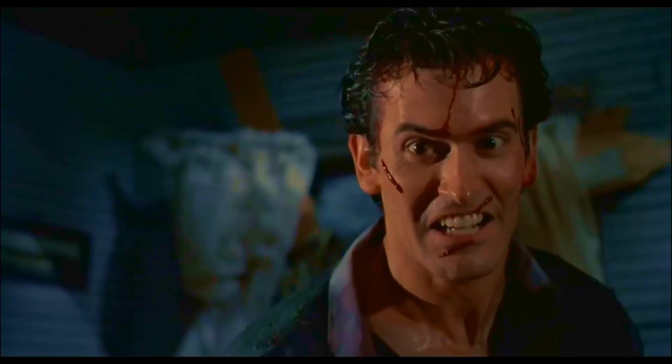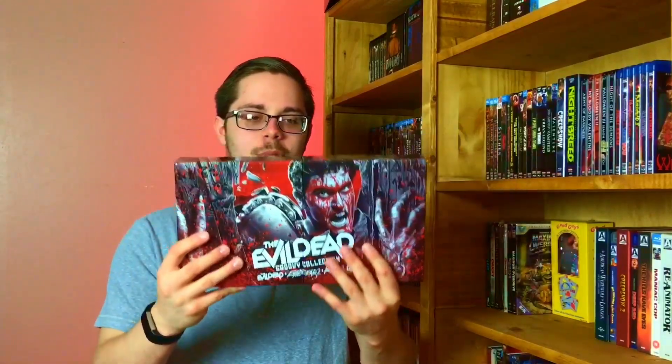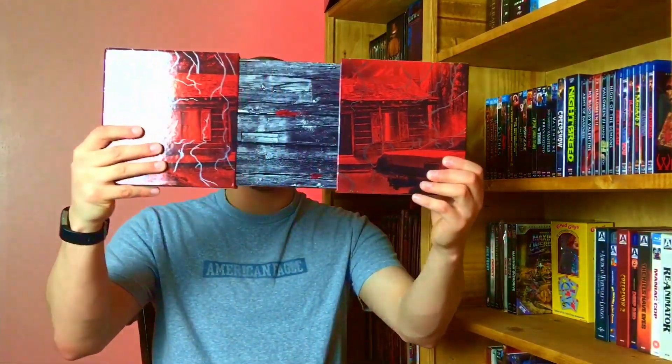And then you get this. It says 'Do not listen.' I'm definitely going to listen. That was my unboxing of the Evil Dead Groovy Collection. I love how that opens up — a very unique box set. Same thing with the back here, with the cabin. Very cool.